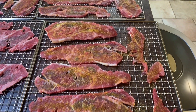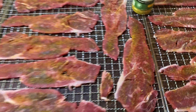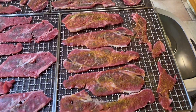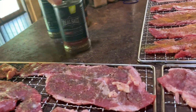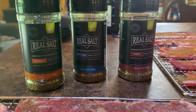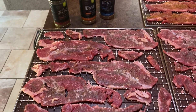I lay it all out on my dehydrator racks. I'm using Redmond Real Salt for four of the trays. While I was at the Metabolic Health Summit, they gave me their smoked salts. So I'm going to do the other three trays with the smoked salts — I already did cherry on one of them.